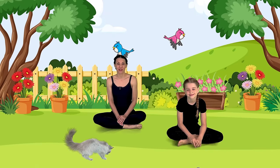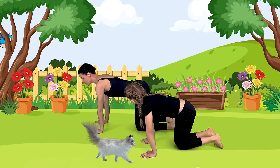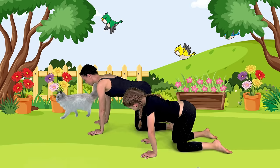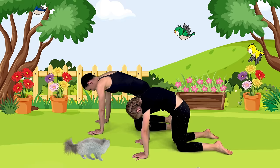In cat pose, we round out our back like a black cat arching their back. Exhale, round out, separate through your shoulder blades at your back, and then drop your head. Beautiful! Let's come back to a neutral spine, look up just ahead of you. Let's do cat one more time. Exhale, round out through your back. Beautiful cat pose. Coming back to our neutral position.